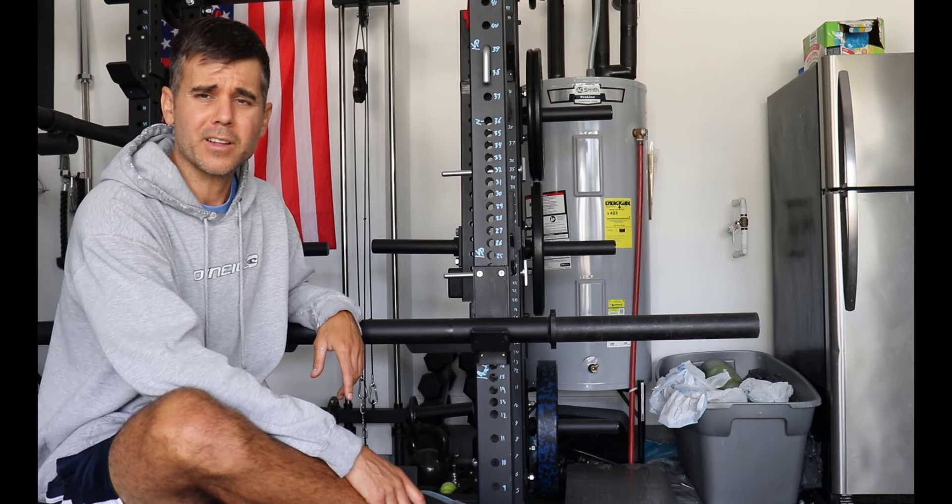Really overall great bar. I do recommend it. It's just a great beater bar if you need something to kind of throw around your gym. This is an excellent bar and it's why most people have one. Later all.